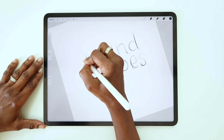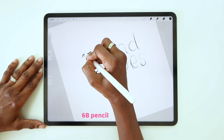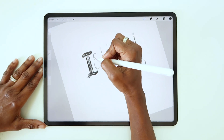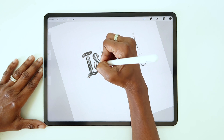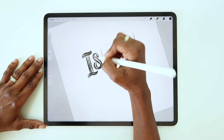I used to use the HB pencil brush, but a couple years ago I switched to the 6B pencil brush. Since I work on pretty large files, I duplicated the standard 6B pencil that comes with Procreate and made an extra large version. I'll show you how that's done really quickly.